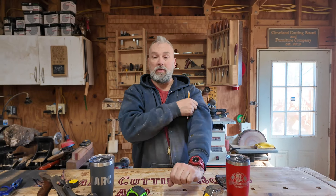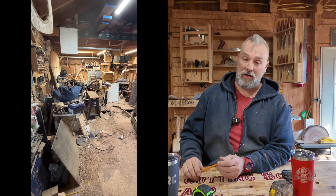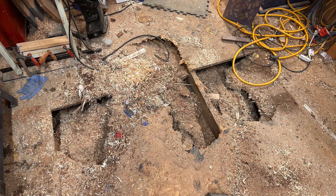I spent this Friday, Saturday, and Sunday finishing up the floor project. The plan was to sheet over it with three-quarter inch pressure-treated plywood, so I came out Friday morning and started moving equipment. But as I was moving it, the floor was caving in — it turned out the floor was worse than I thought. The floor needs to be a hundred percent redone. Just going over it won't work; I'd have to rip the entire floor out down to the floor joists and build it back up.